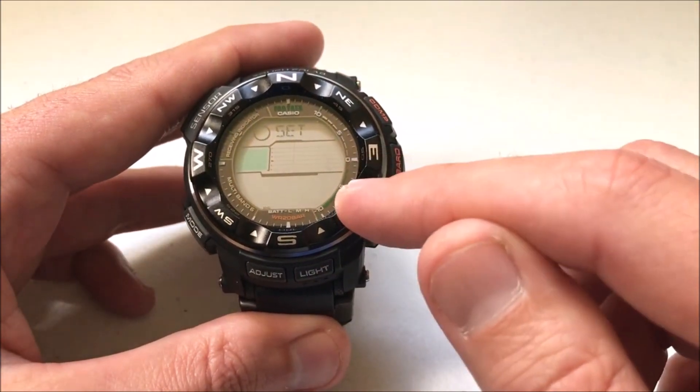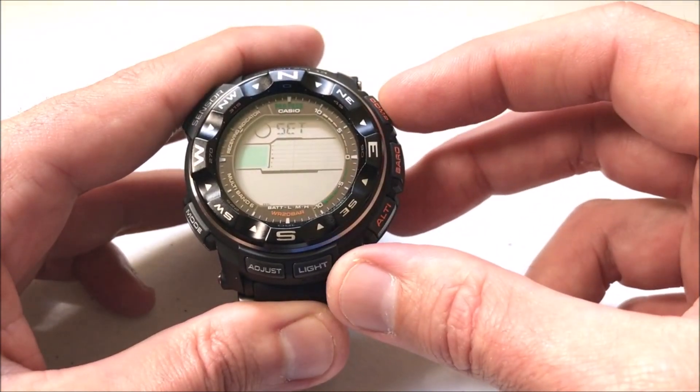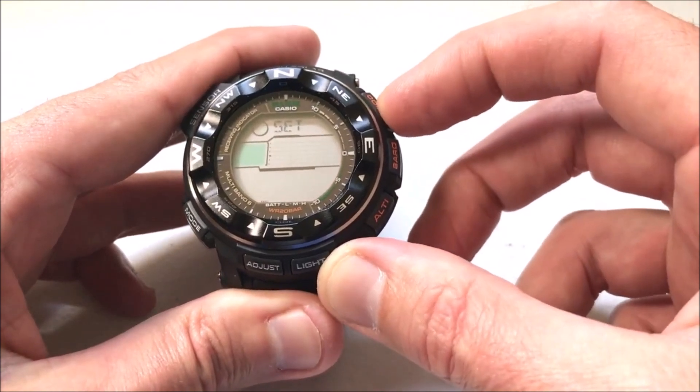You'll notice there are three different values over here blinking. The top one is going to be your temperature — Celsius or Fahrenheit. If you want to adjust that you'll press the compass button. So now I'm on Fahrenheit, now I'm on Celsius.